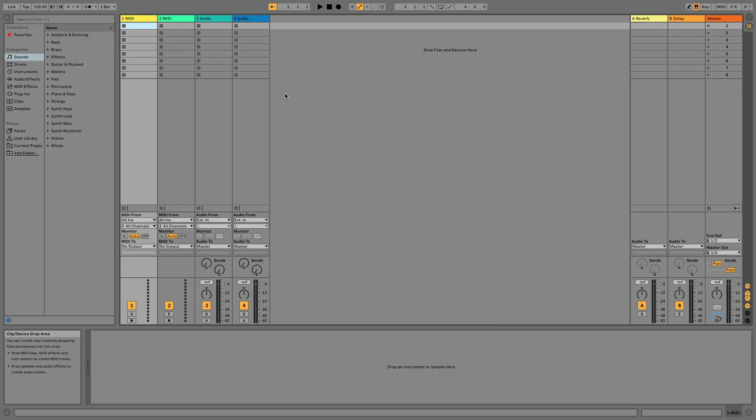With the advanced integration set up, you can use the Complete Control S-Series to control various aspects of Ableton directly from the hardware.